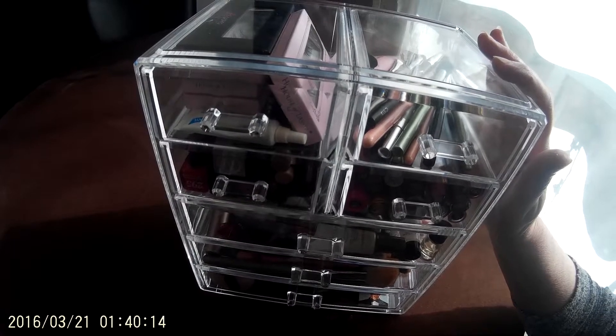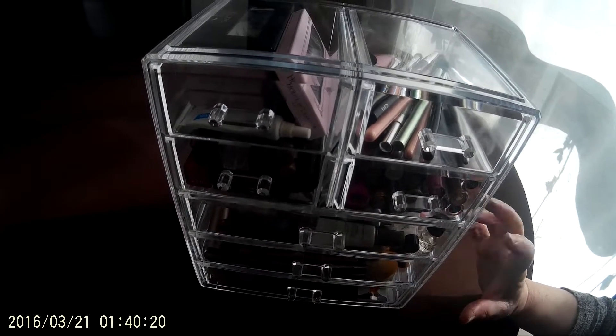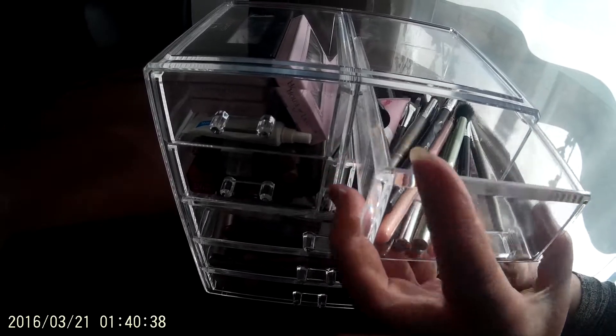We're doing a review on this plastic acrylic makeup organizer. It has seven drawers, three large and four small. It's actually one of the larger organizers I've seen, and my daughter has what I would consider more than average amount of makeup. This holds all of it, and there's room to spare. One of the good things about this is the drawers slide easily in and out.